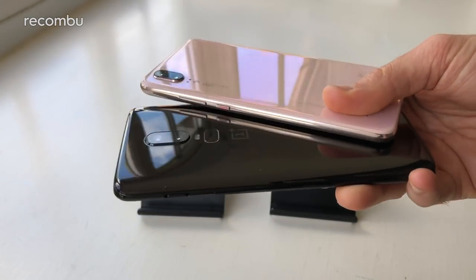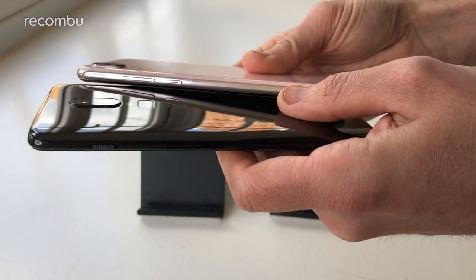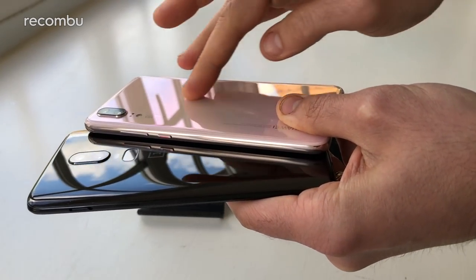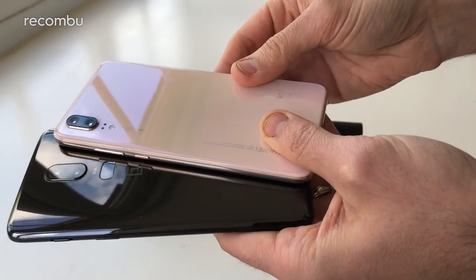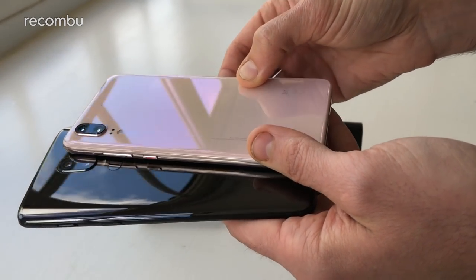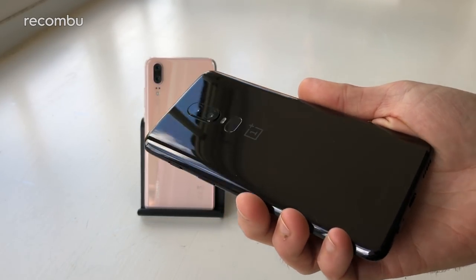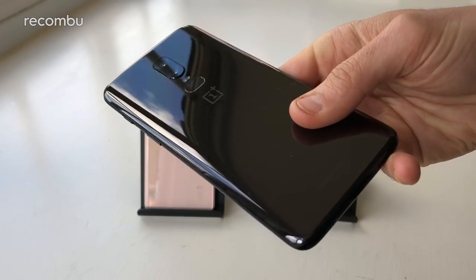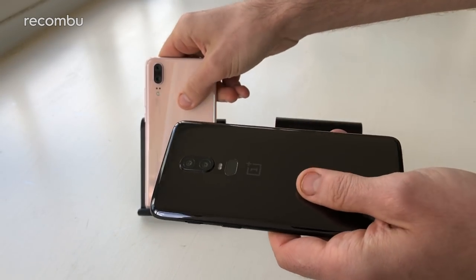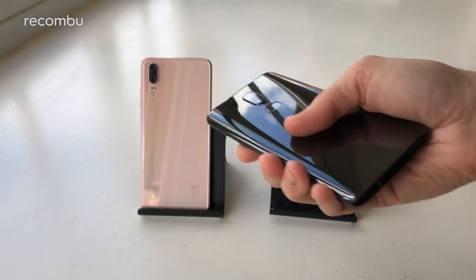Flip them around to the back and you'll see the fashion in 2018 is of course a glossy finish — you've got glass backing in both cases. The Huawei P20 comes in a number of different hues; our favourite is the gradient effect pink model which gives off different hues of purple, yellow, and orange as you tilt it — absolutely stunning. The OnePlus comes in midnight black glossy or a matte finish; in both cases you do get some fingerprint grease but it's not too noticeable.